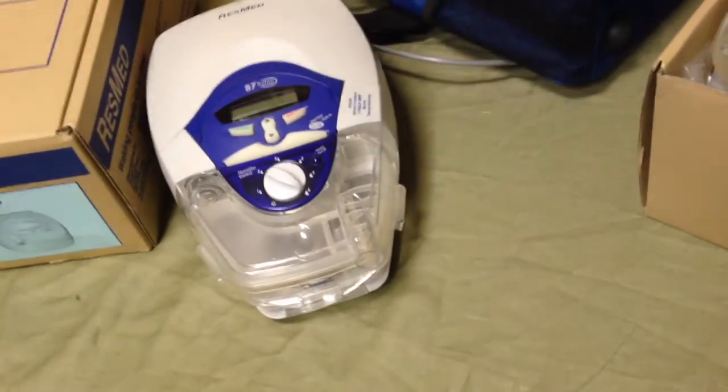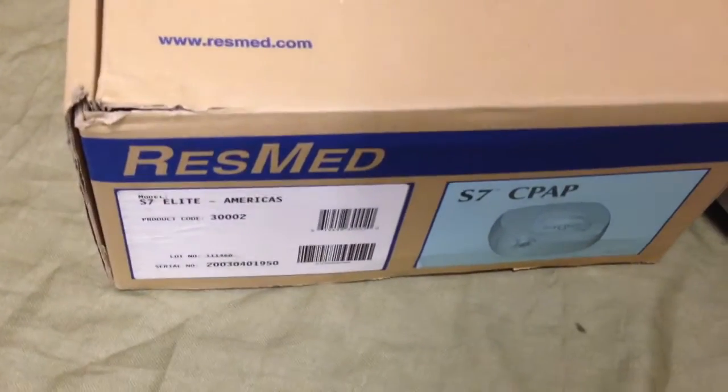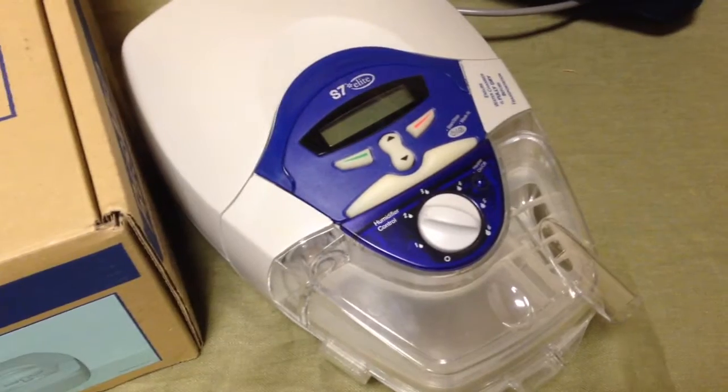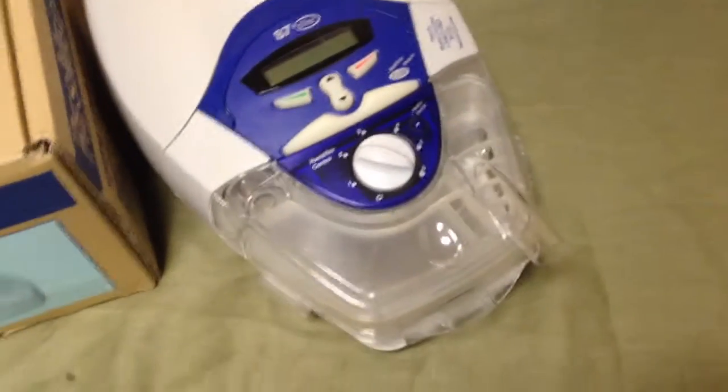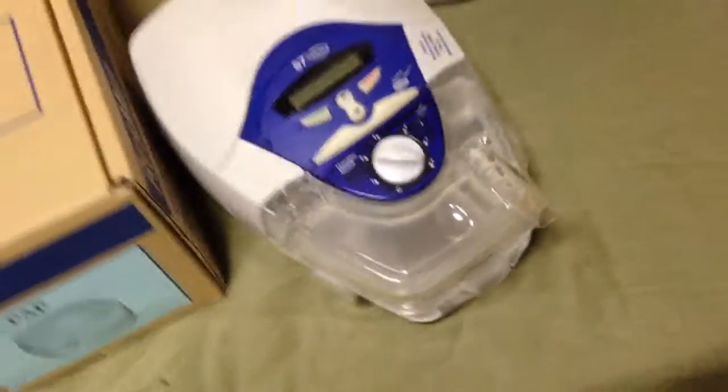Now every year ResMed puts out a new one, and basically the idea behind that is the same reason they put an iPod connector in your car — to give you a reason to go out and buy a new one. But by and large, these things work the same year after year. You can go buy a new one, God bless you, but if you want to save some money and deal with your sleep apnea, then this is where it's at.